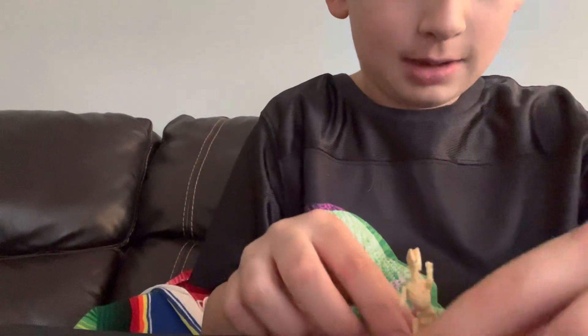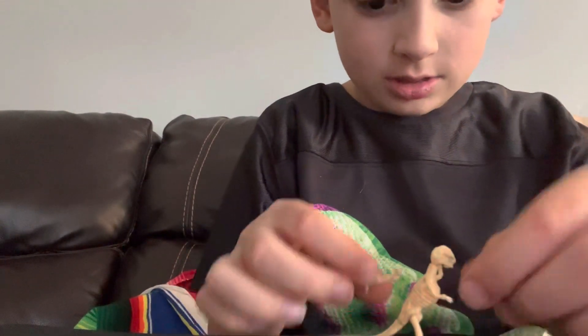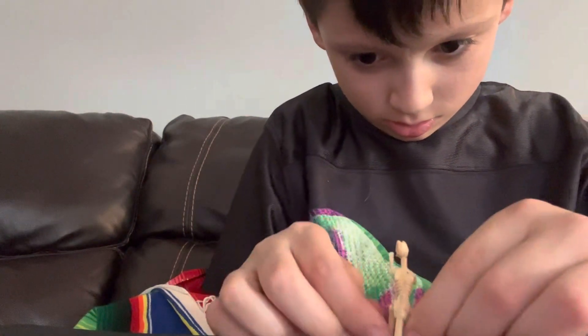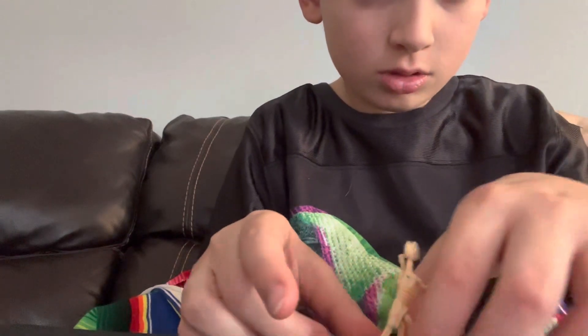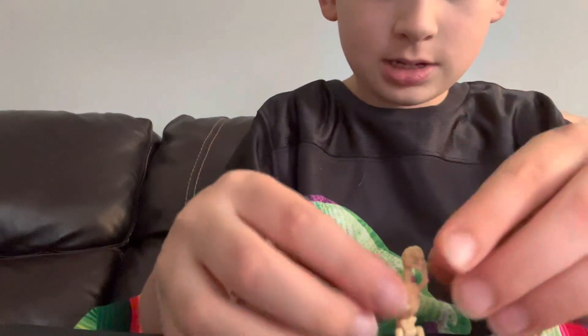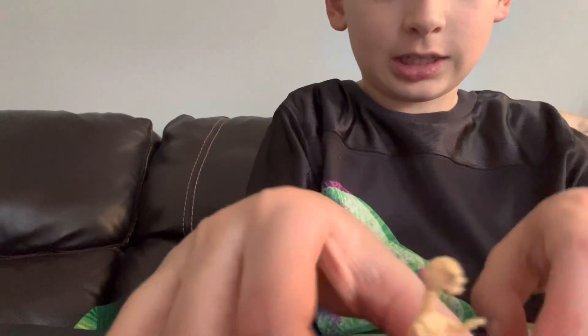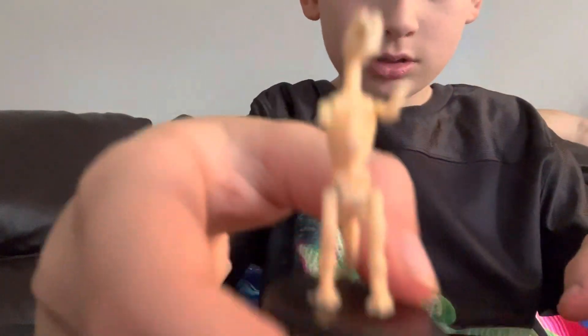A leg came off. Now here's what the dinosaur looks like, guys. Is it cool?